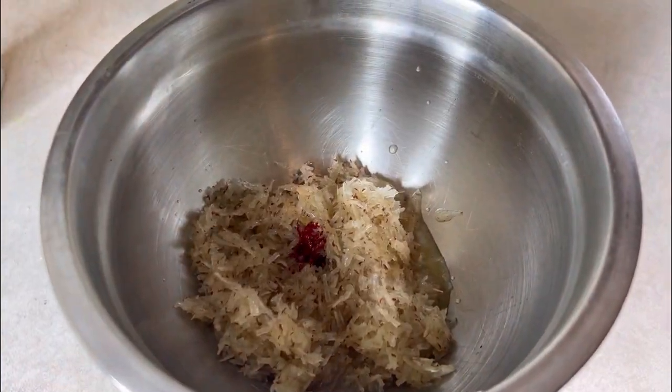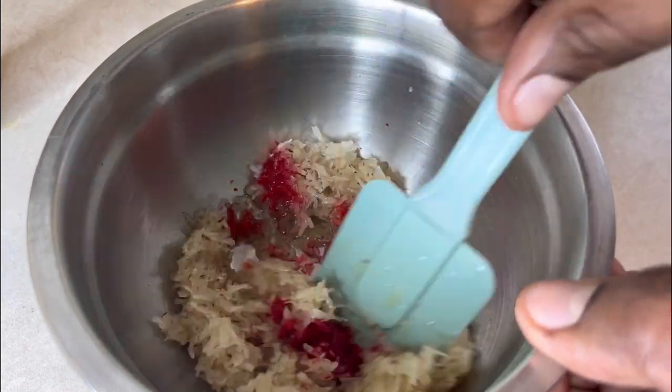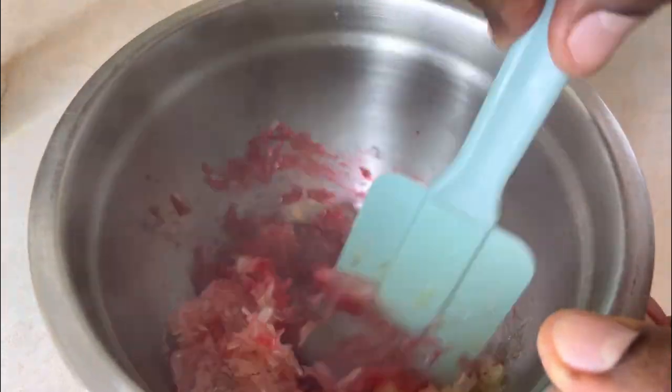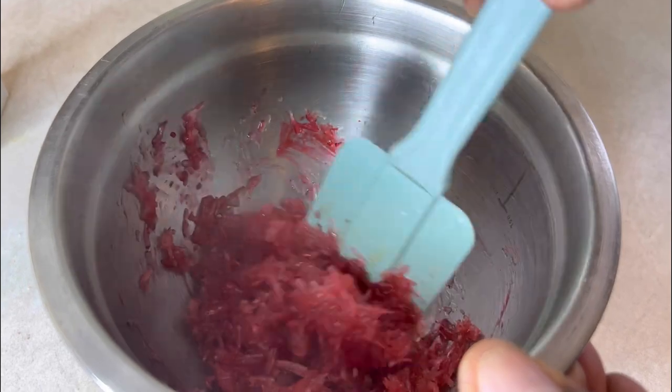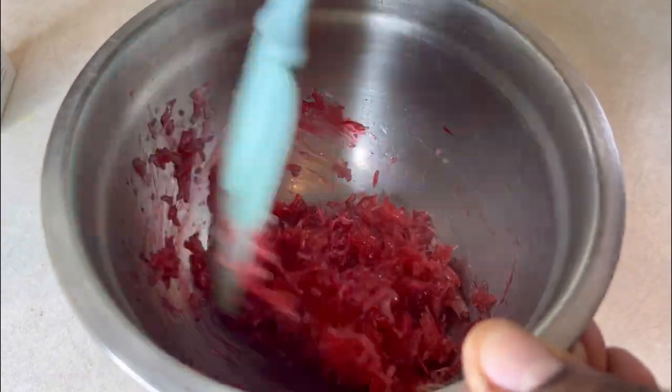Now you just want to add a little bit of the food coloring. Mix it up — that's going to turn red, as you can see. The brighter you want the color to be, obviously you would add more, but I think this is just perfect.